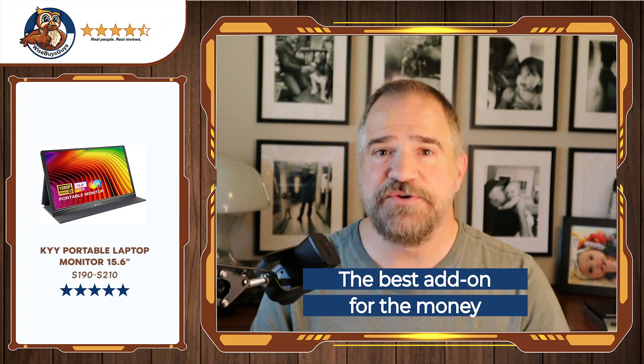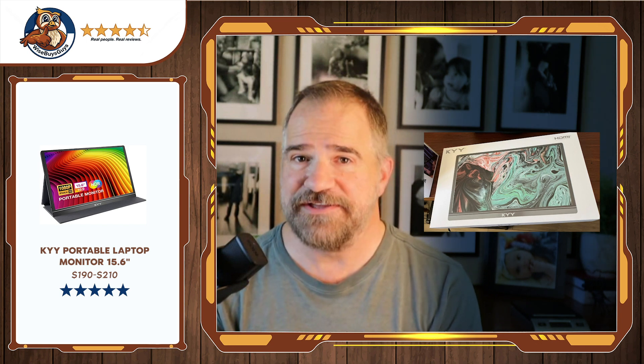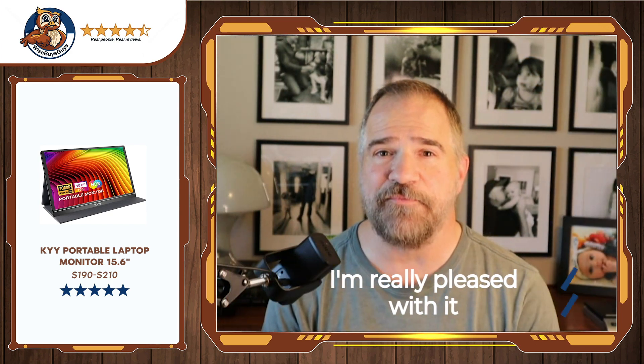I tried two others, but this one came highly rated. Until you have one — the last one I had lasted like three days. This one I've had now for two months, and I'm really pleased with it.